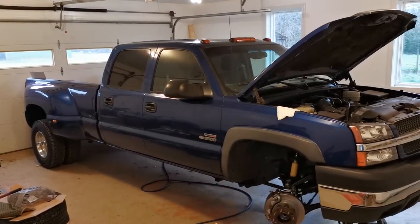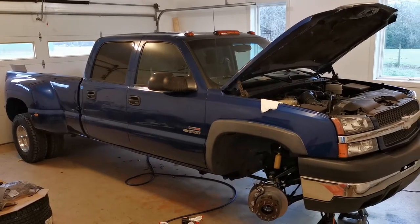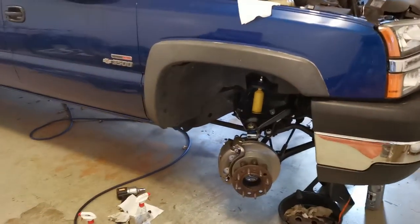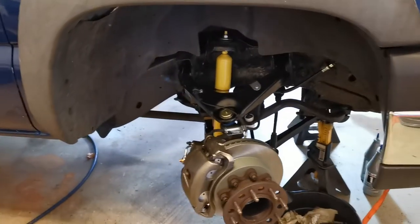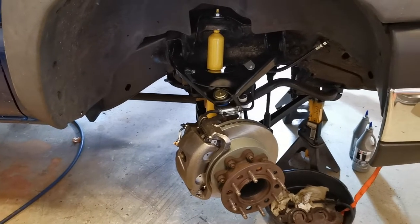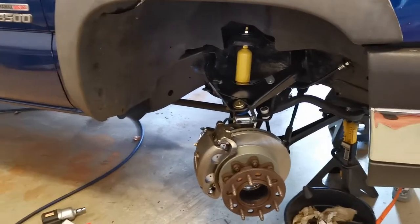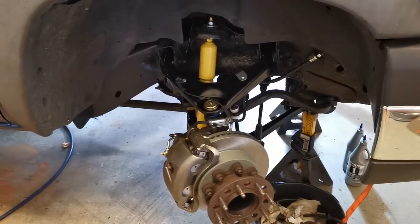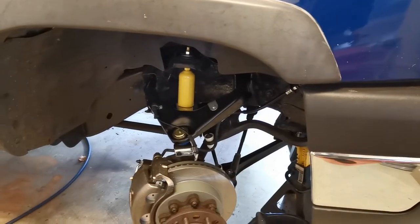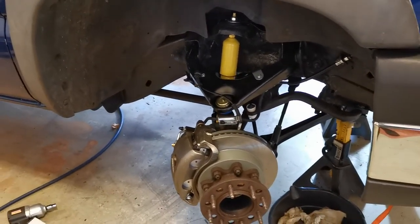This is my 2003 Chevrolet Silverado 3500 four-wheel drive. I've been rebuilding the front end — pretty much anything that moves on the front end I'm replacing. This truck has a hundred and seventy-five thousand miles on it, so anybody with a truck like this that age knows that the front axle seals are probably leaking. So while I had it all apart, I decided to replace the front axle seals.